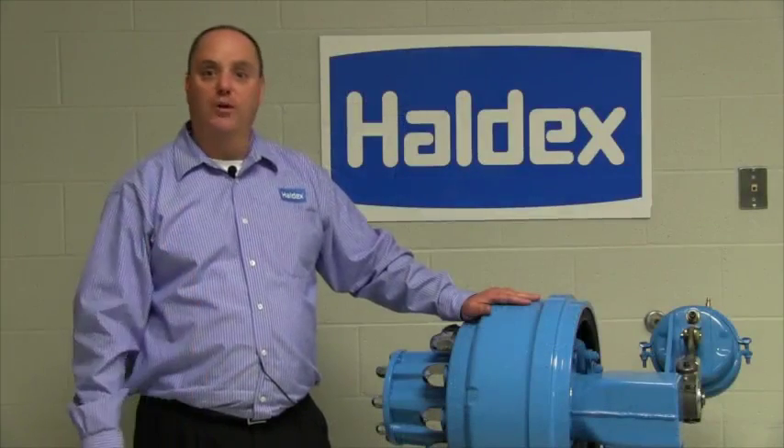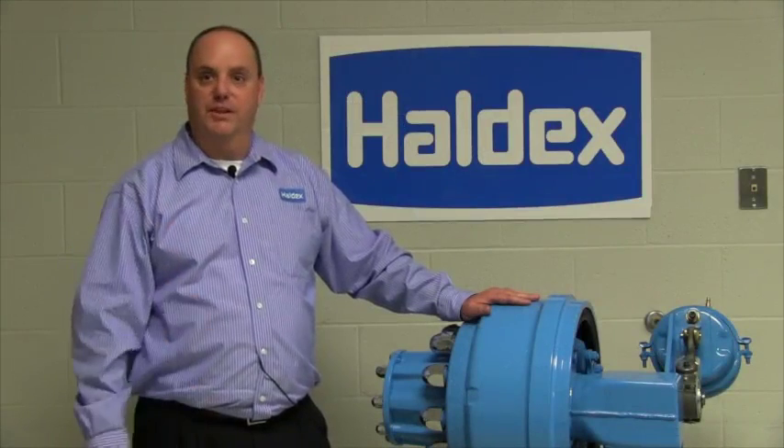This concludes this episode of Haldex Tech Topics. Glad you are with us and look forward to seeing you again.